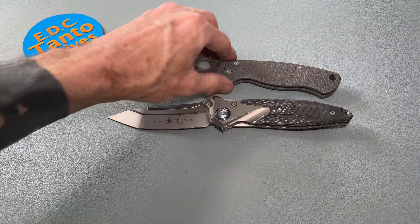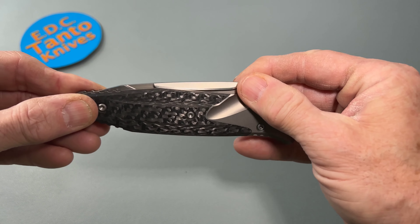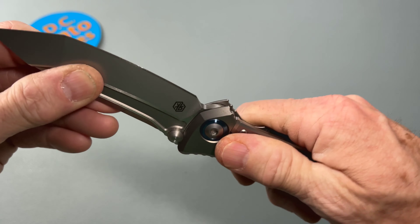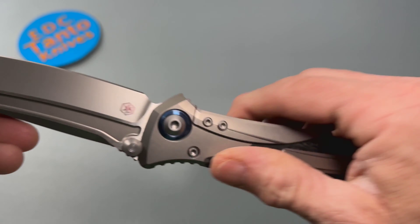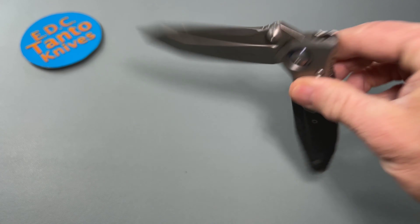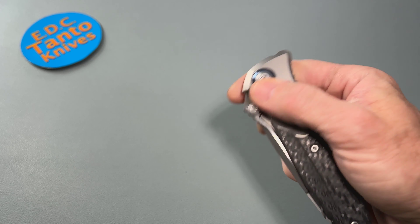Not much has changed as far as blade lockup — it's still pretty much exactly the same. No detent lash, no side-to-side or up and down. Everything is absolutely totally secured. It's just a very nicely made knife by Reich, and Reich's upper-echelon knives are very well made. It's understandable that they can go for quite a bit more money with this kind of quality.